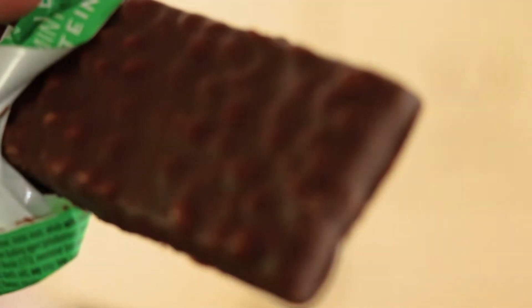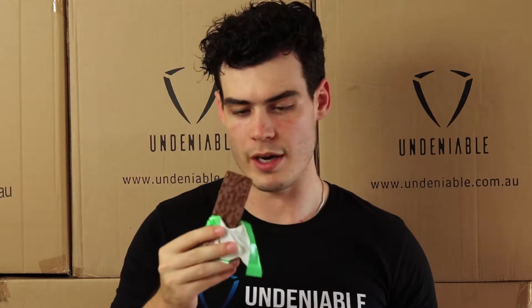Okay, huge mint flavor coming off it — smells exactly like those After Eight or arrow-style mint flavors. You can see those little bumps on it, which is kind of cool. Getting a lot of that mint smell, which is great.